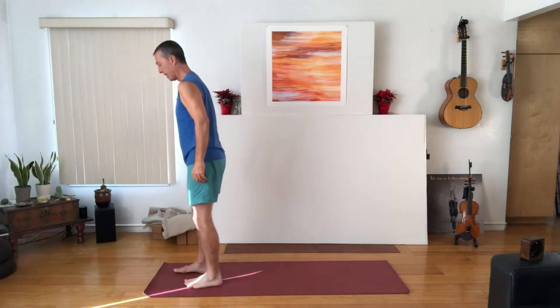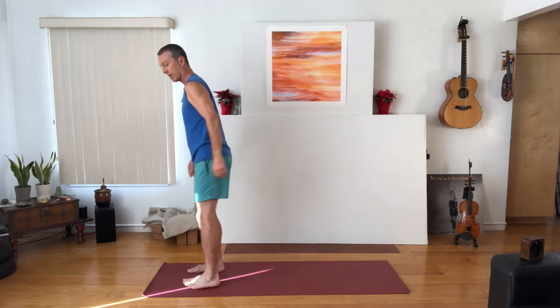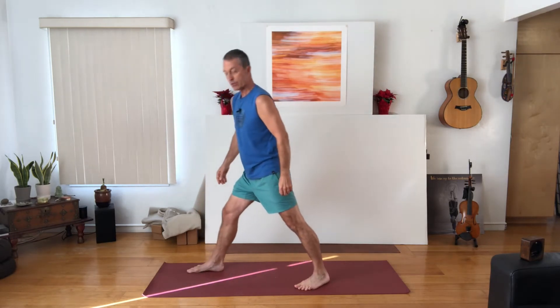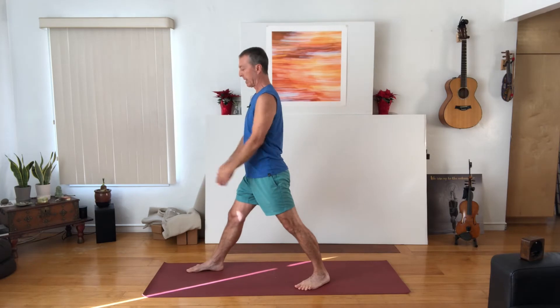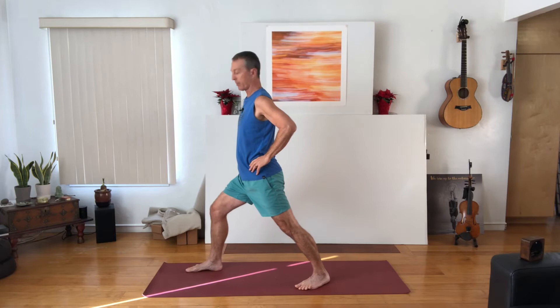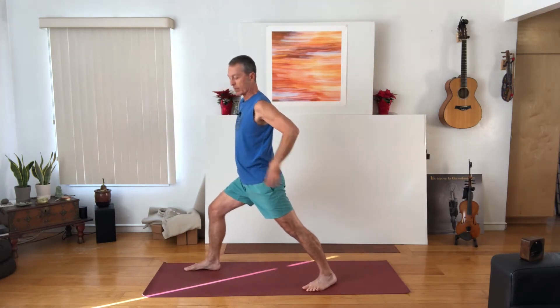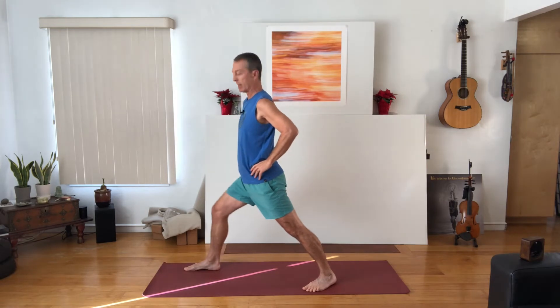Have your feet hip distance apart near the front of your mat, then step your left foot back into the Warrior One footprint with feet about hip distance apart. That back foot turns out just a little bit. With your hands on your hips, bend the front knee forward just a couple of inches — I already start to get a really nice stretch in my back calf as I bend that front knee forward.